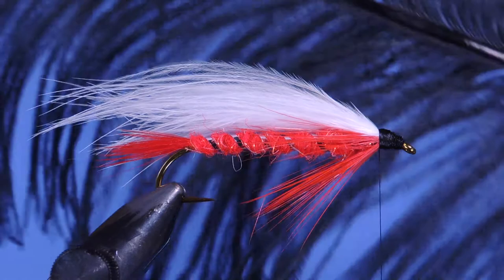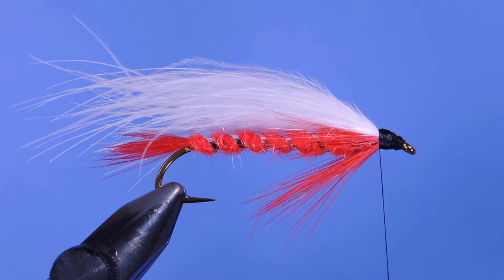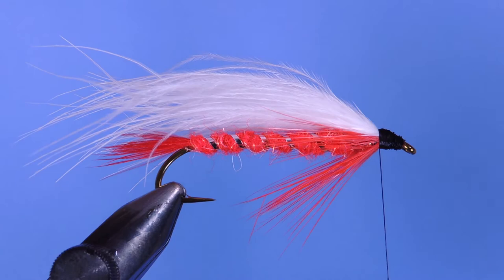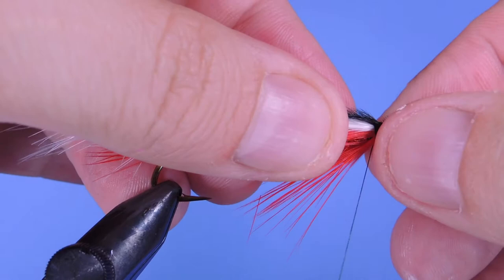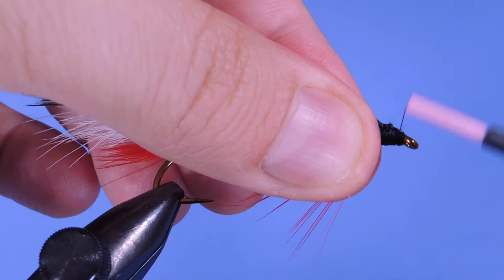Last, we're going to take a little bit of black ostrich herl — that's something Polly was well known for using on his fuzzy nymphs, but he also used it on his signature pattern here. I'm going to take about six herls, line up the tips, and tie those straight on top at the same length as the wing, making sure they're right in the middle. We'll trim those off and then clean up the head a little bit.